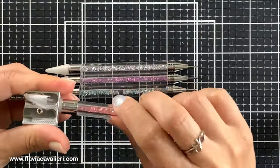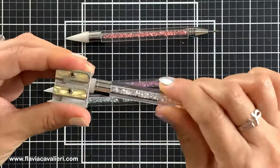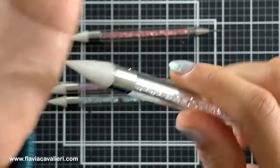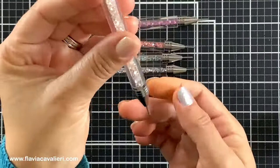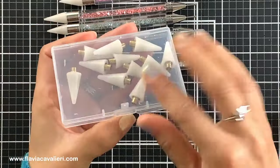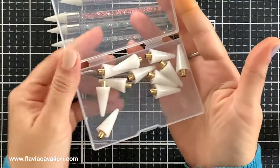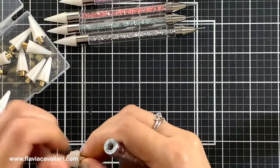Another thing that I did not know is that once we run out of wax, instead of buying a new pencil, we can just buy the replacement tips. I purchased this pack that came with 12 pieces and it will definitely last me a very long time. It is very easy to add the new replacement tip and we do not need any special tool to do that.